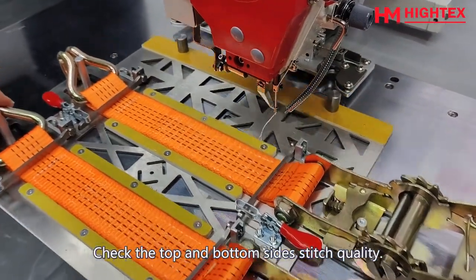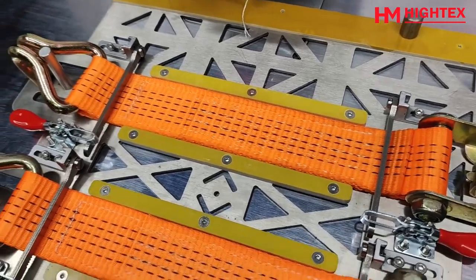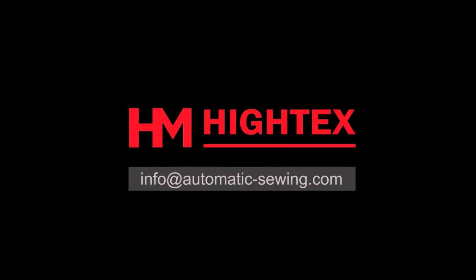Check the top and bottom side stitch quality. If you have any additional questions, contact our engineer at info@automatic-sewing.com. Thank you for your time.